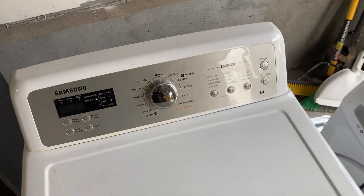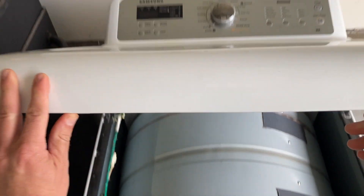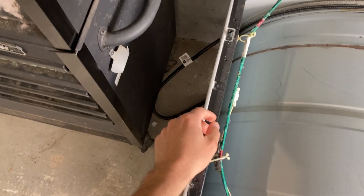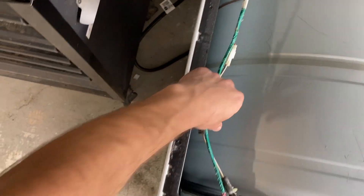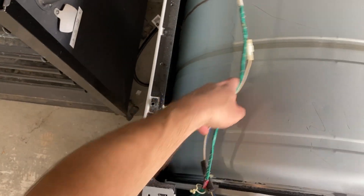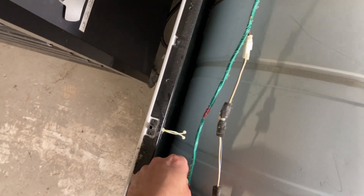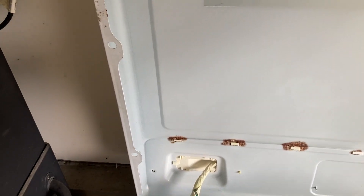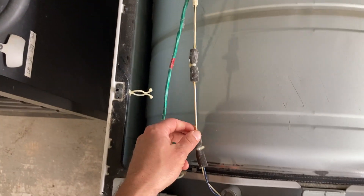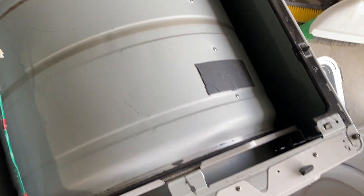Unplug the dryer. I'm going to pick the top up and unclip the wire from the wire holders so we can comfortably put the top back without too much strain on the wires. Clip that too — there we go.